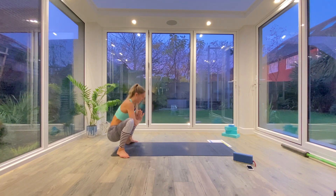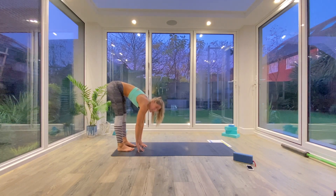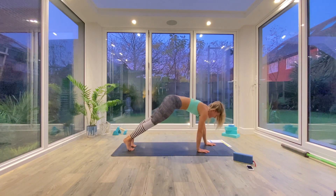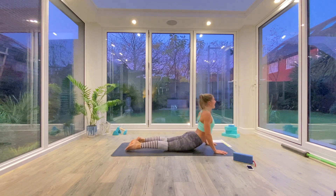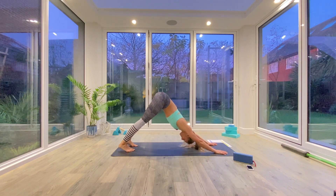Open up those hips. Then we're going to walk the hands all the way back forward, heel toe the feet back underneath you as you find your forward fold. Walk the hands all the way back to the front of the mat in that plank position and we'll take a vinyasa. Exhale, low plank or knees, chest, chin. Inhale, press up to cobra. Exhale, tuck the toes and press back to down facing dog.